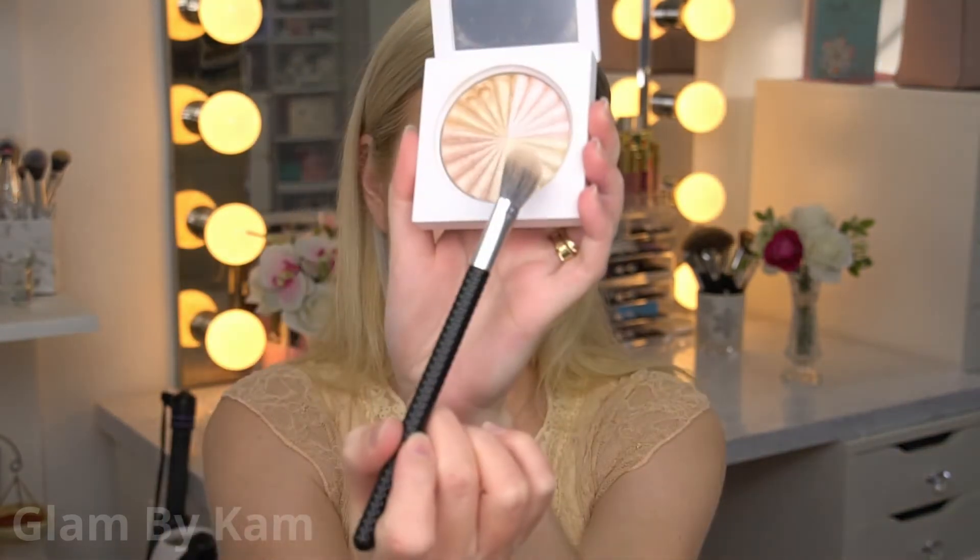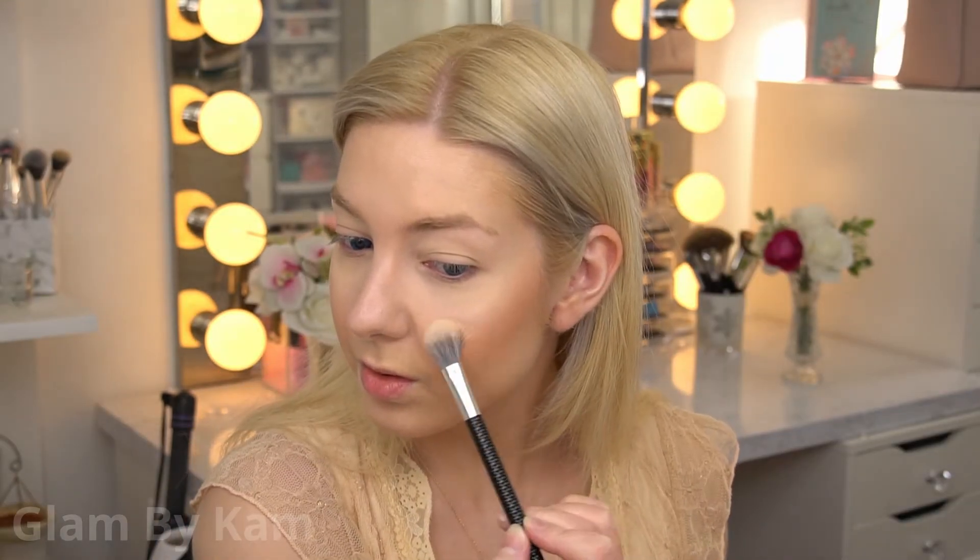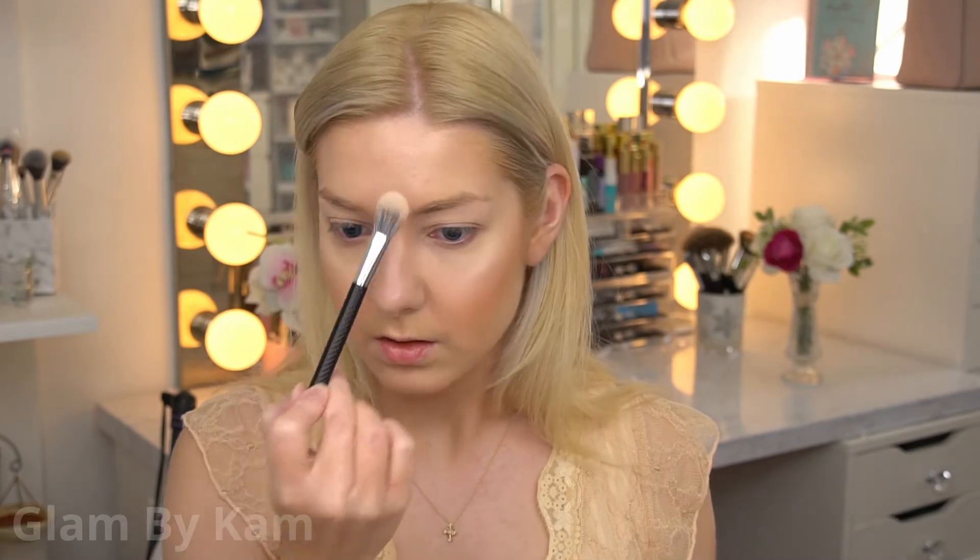For highlight, I'm using Ofra's Star Island from my All of the Lights palette. I have to use really light highlights right now because I'm really pale, so this is one of the lightest ones. And for once, I'm actually starting to experiment with doing some nose highlights. I never did before because I didn't want to draw light and attention to my nose before, but now I can do that.